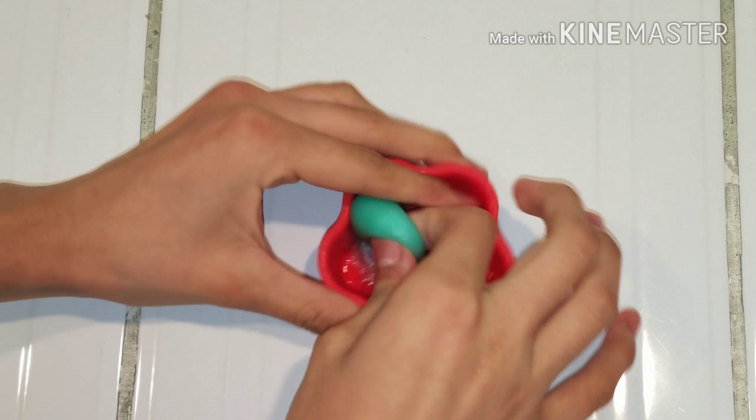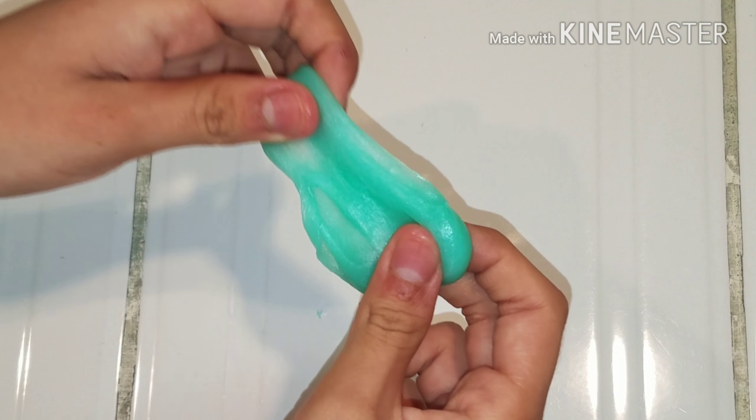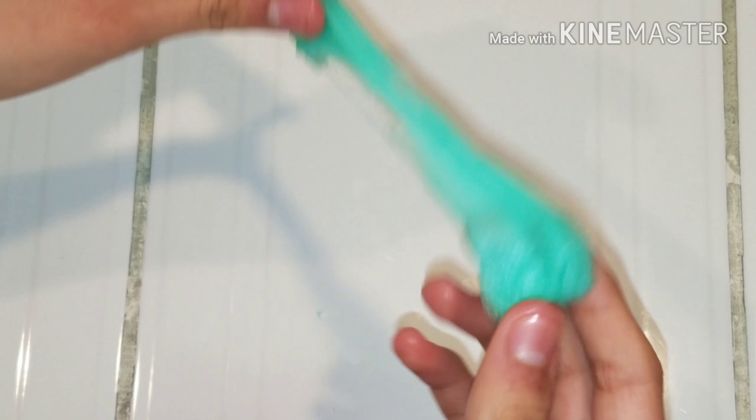Then I got the one that was in the freezer, which is the clear glue one, and what I noticed is that this one was a little bit more sticky and a little bit stretchier. It was really sticky on my hands and it made my fingers really sticky. What I think happened is that since it was made in a plastic container, it probably didn't get as cold as the other one.